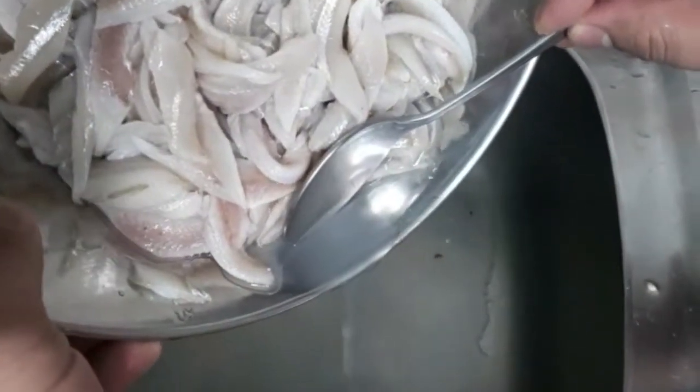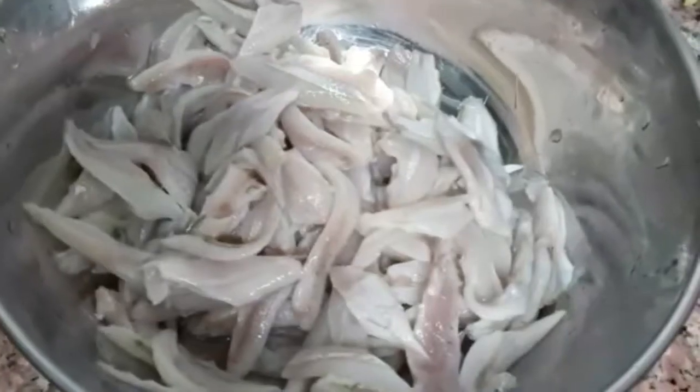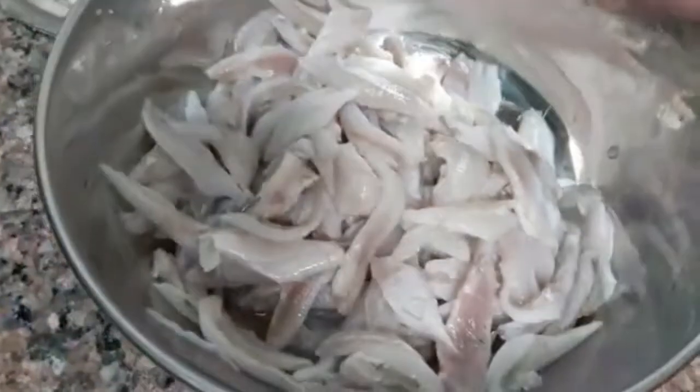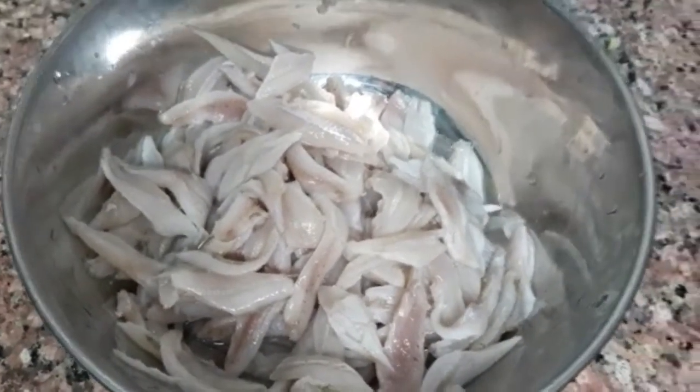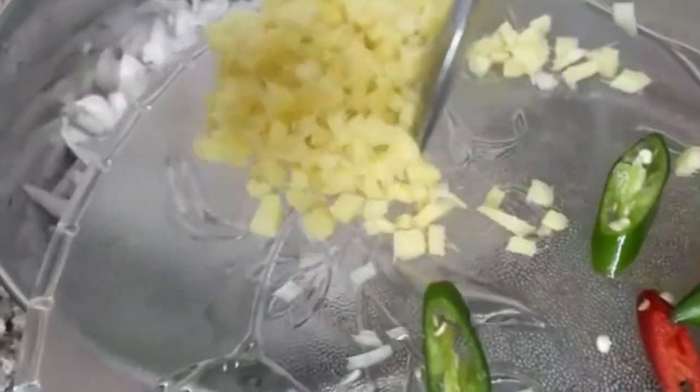Ayan guys, binabad ko sya ng 10 minutes sa suka para maluto sya. Ngayon tatanggalin ko na yung suka na nilagay ko — tatanggalin ko na sya. Ayan guys, pagkatanggal natin ang suka, mag-rerecado na tayo. Ayan, unahin natin ang red onion. Tapos sunod natin itong ginger.